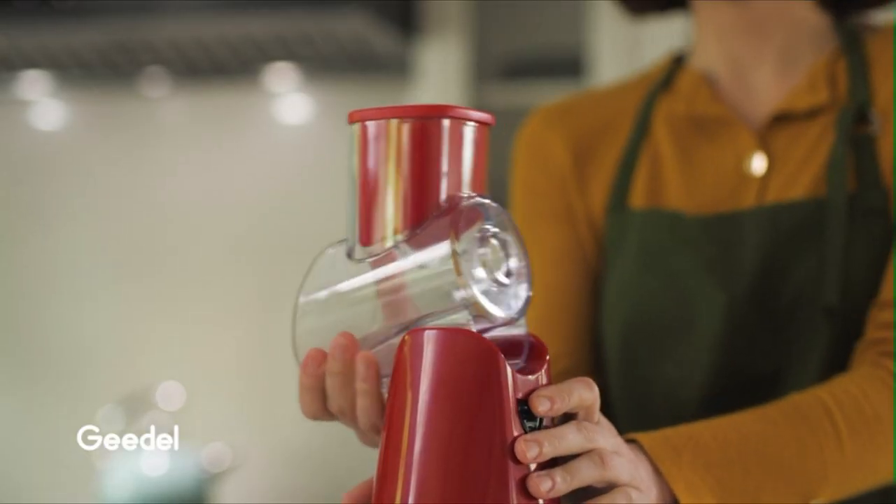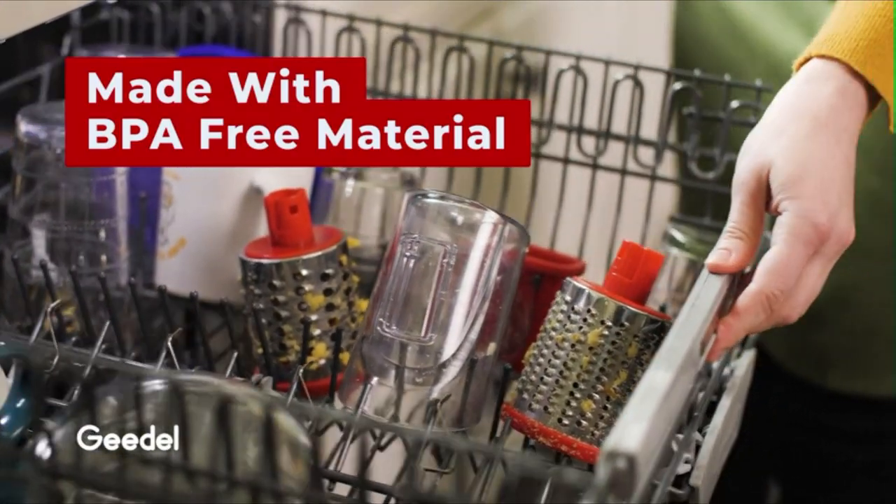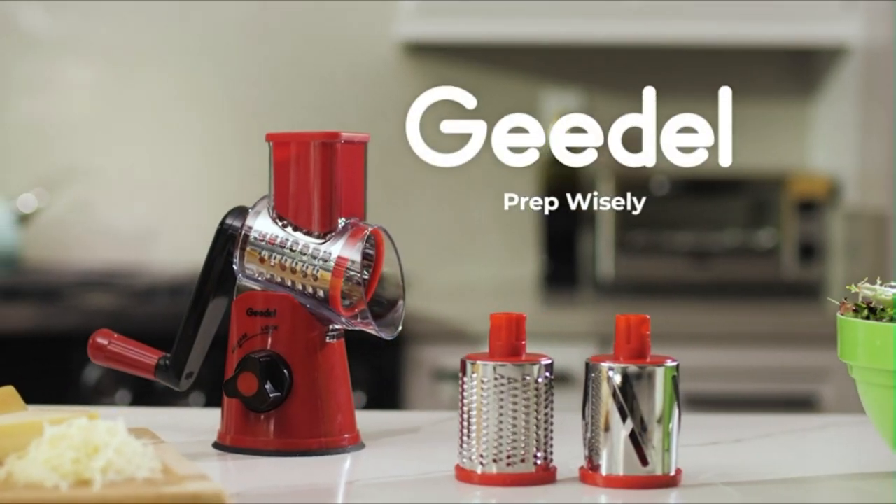Still using a single-function kitchen gadget? Why not choose a three-in-one multifunctional grater for the kitchen? Finish your food preparation with three interchangeable blades and make slicing, shredding, and grinding easy.